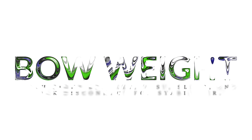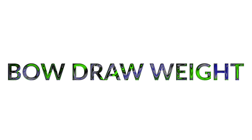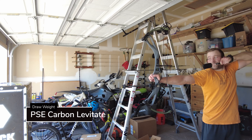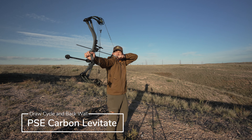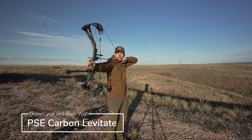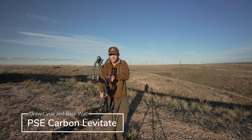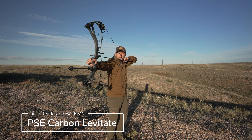The PSE weighs 4.1 pounds and clocked in at 70.3. Out of all the bows I'm testing, it probably has the most aggressive draw cycle and it definitely dumps into that back wall the hardest.